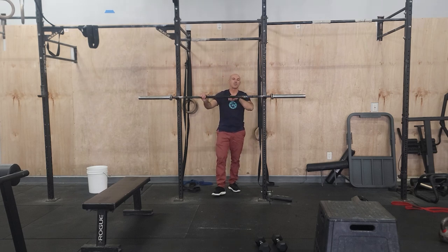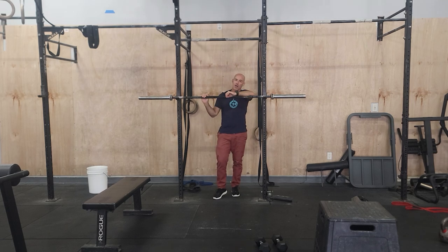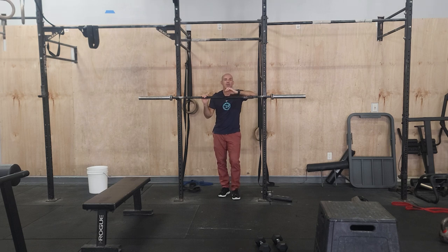Hey guys, happy Friday. We're in week two of this cycle. We'll be doing back squats and bench press on Friday. Hopefully you set those baselines last week — we'll build off it this week.